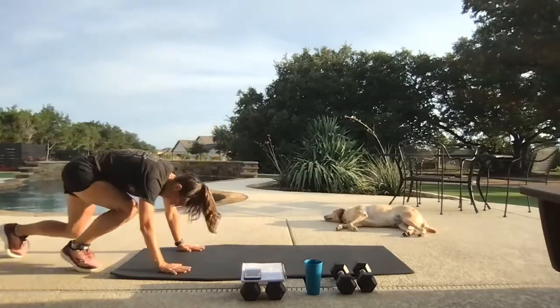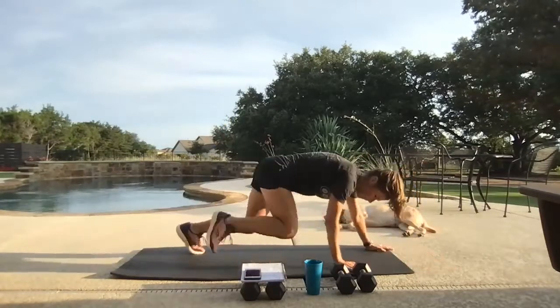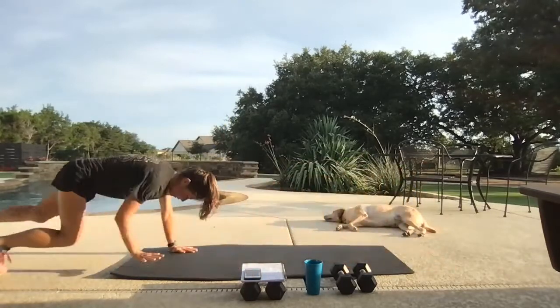Back down to the floor. Give me that bear crawl position. We're going four upwards, then four backwards. Put that on repeat.